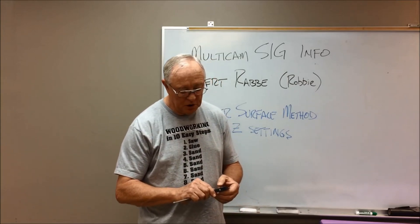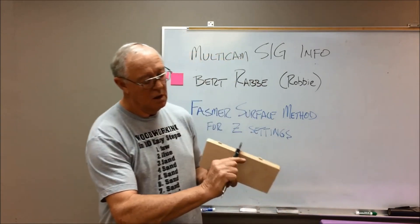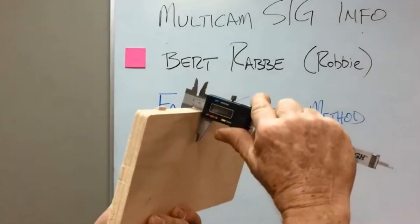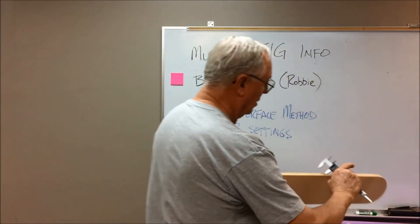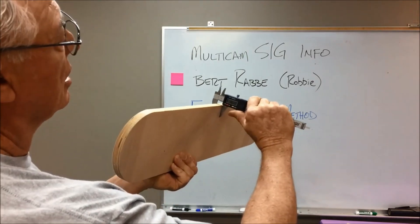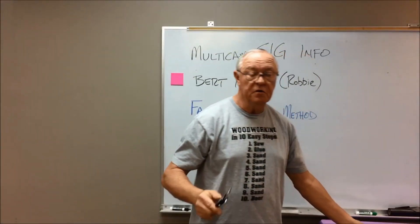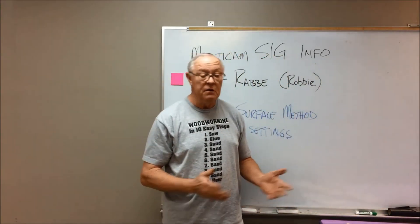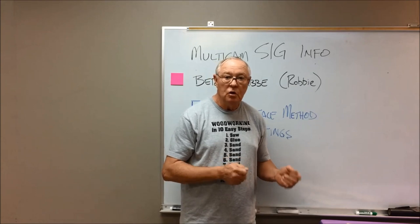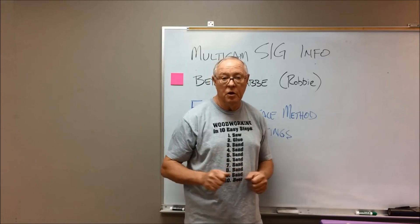These are two pieces of that material. In theory, they are the same. You can see this one measures 16.2mm, and this one measures 16.4mm. And remember, the specification was 15.9mm — so there's always some variation. Even with MDF, which is one of the most uniform products you can work with, you will find differences from board to board or part of a board to another part.